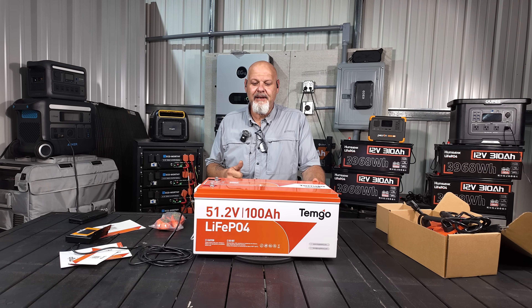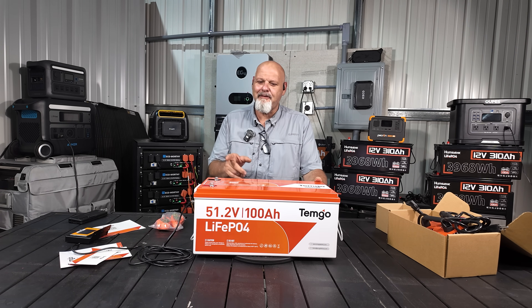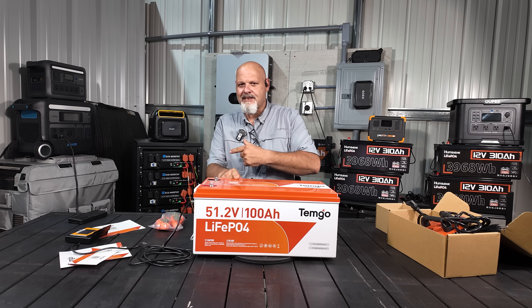I do fully intend on using the battery, so I want to keep it all intact. We're going to go outside and I'm going to put it in my adventure trailer and use it as an expansion battery on my power station. I've got a little hack for that, so it'll save you a lot of money going this route — using it as an expansion battery on your power station for energy storage.